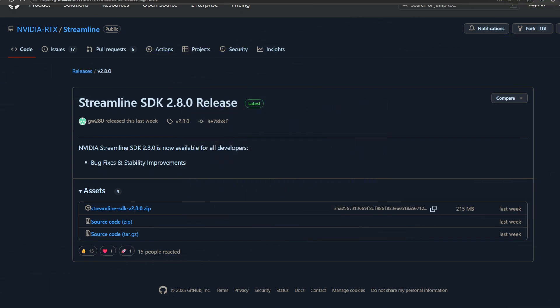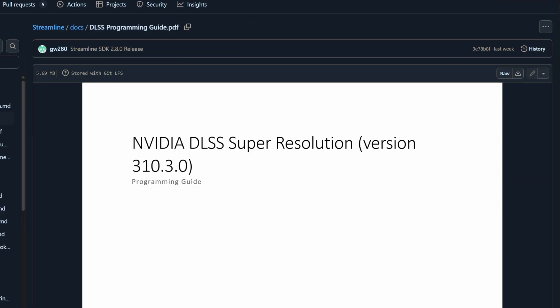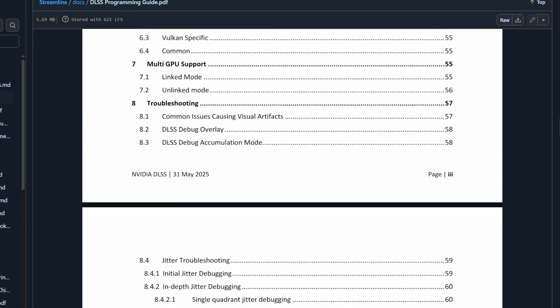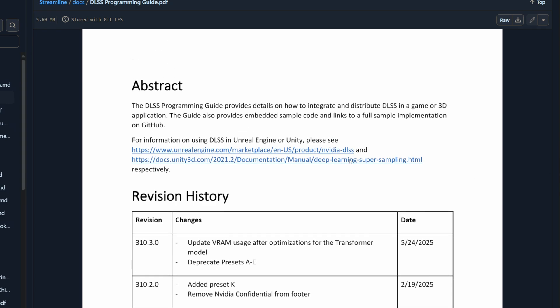Hey everyone, it's Fever here. In this video I'll show you what's new with the latest DLSS, just released in version 3.10.3.0. This new kit is part of Streamline 2.8 and, as stated in the programming guide, it improves VRAM usage when the transformer model is enabled.